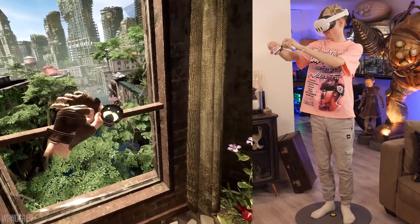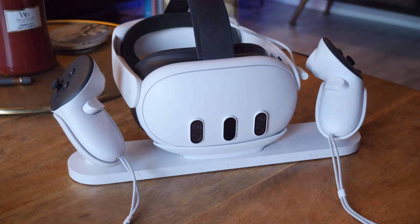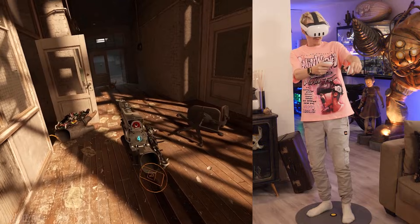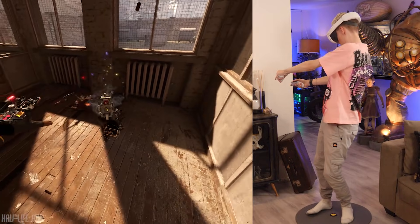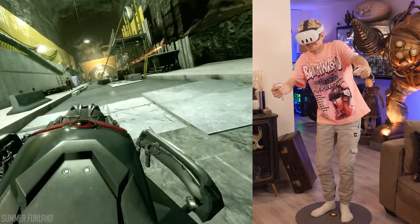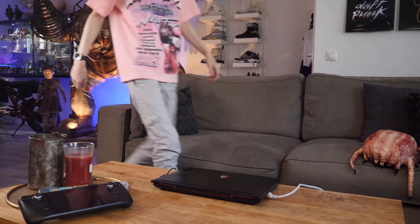A big no-no is definitely using Wi-Fi mesh systems because these can really screw up your overall VR experience, causing lots of instability and so much more. It's totally up to you but I want to make sure you're aware of the risks. You also need a Quest headset that uses the same Wi-Fi address as your PC or laptop and has the latest firmware installed — this can prevent so many problems later down the road.